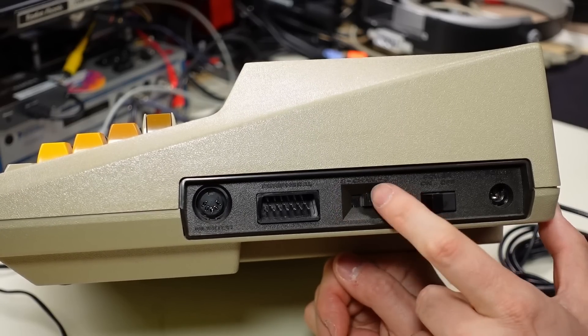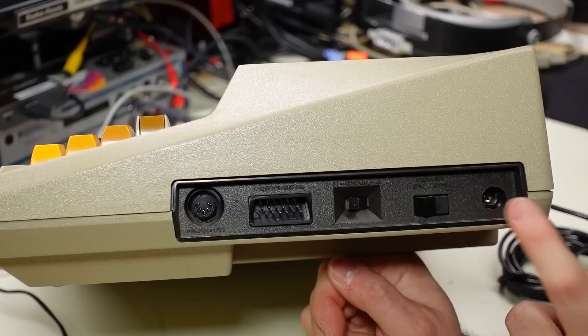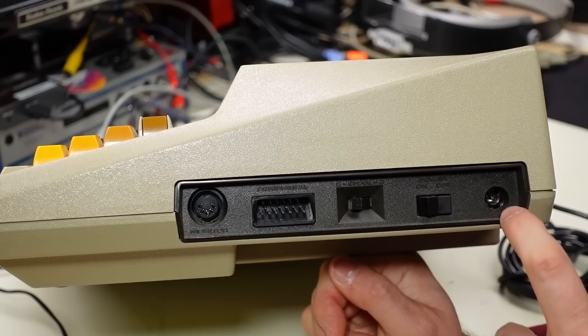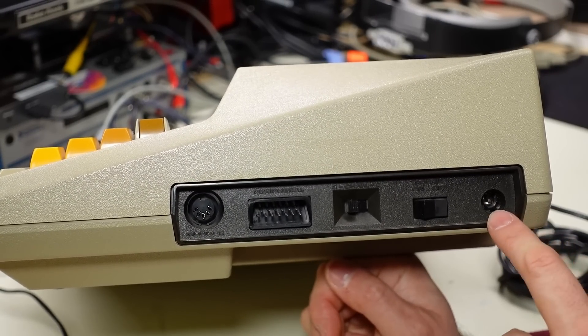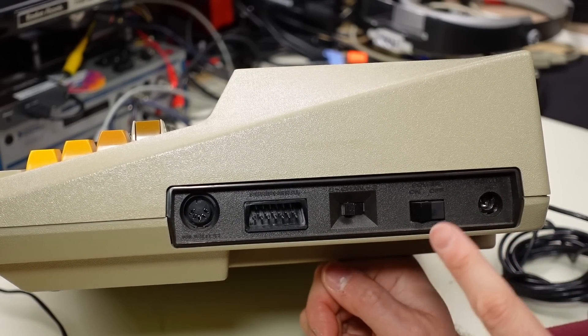We have a slider switch here, which is just a channel selector — I think it's channels two and three for the RF output. We have a power switch and then a 2.1-millimeter barrel power input. It's AC on this particular machine. I think it uses 9 volts AC, and that's because there's an internal power supply in here to generate the various voltage rails that are needed.